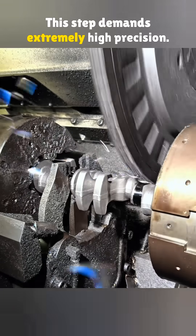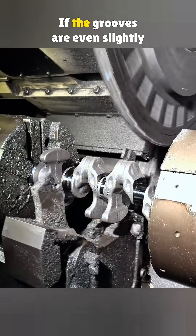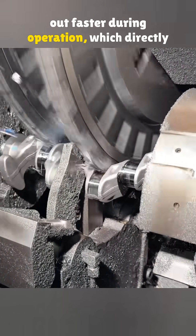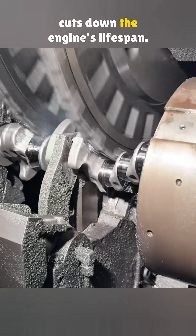This step demands extremely high precision. If the grooves are even slightly off, the connecting rods will wear out faster during operation, which directly cuts down the engine's lifespan.